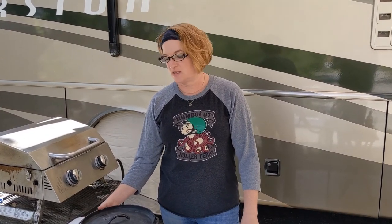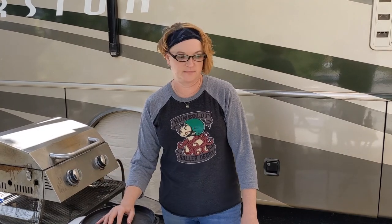Hi there, I'm Cast Iron Katie. Today I'm going to make meatloaf and a vegetarian option of a lentil loaf, along with some fingerling potatoes in my Dutch oven.